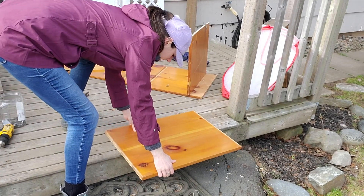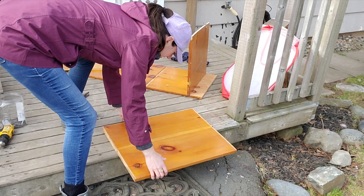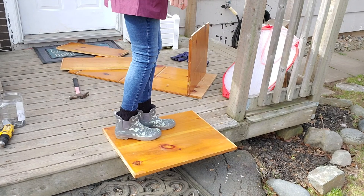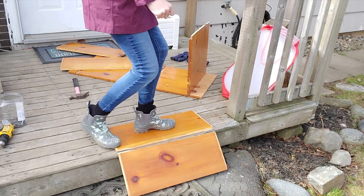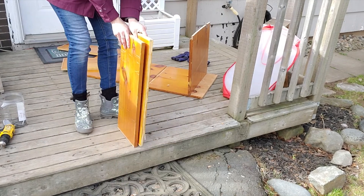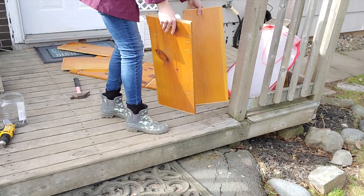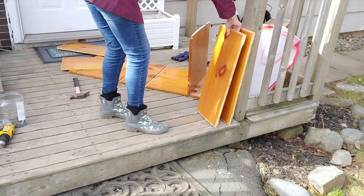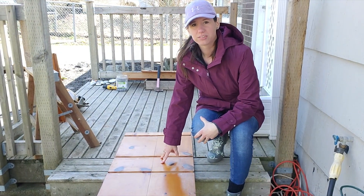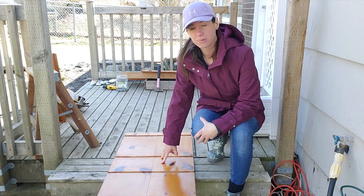My karate skills will come in handy here. It's powerful. Now I have my boards for my edges. So this is going to be the base of my box, and right now I'm going to cut it to be the right size.